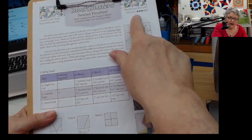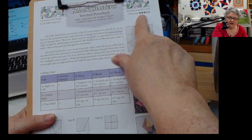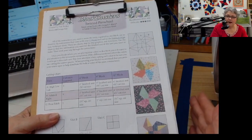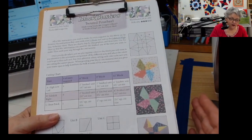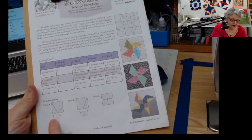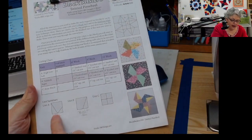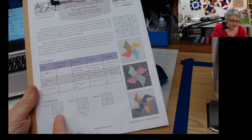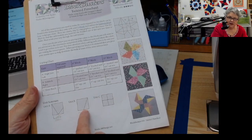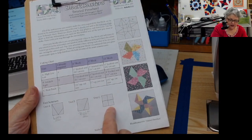It gives a level of difficulty indicator up here in the corner — don't let that scare you, because if you break this down into bite-size pieces, it's very doable. At the bottom of the page it's going to give you a unit summary. Notice that this is using a high-low and a side kick unit, as well as a four-patch for the center.